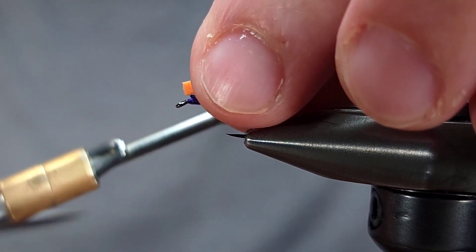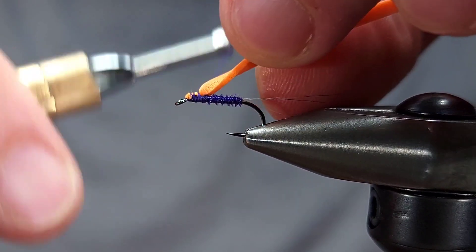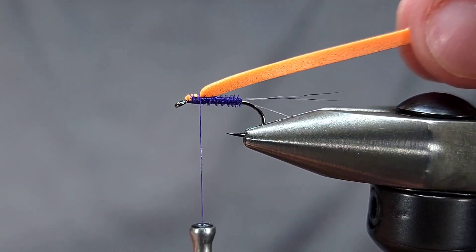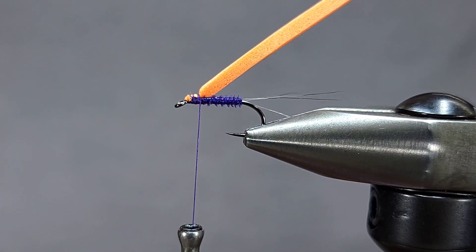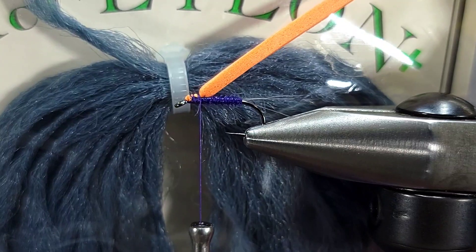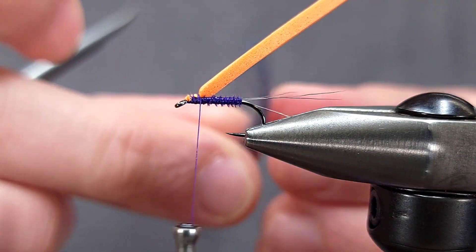On this specific one I'm tying in a little bit of a foam hot spot, just using a bit of one millimeter craft foam here in orange. I'm going to go ahead and tie it in just at an angle.